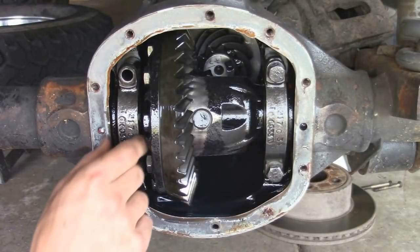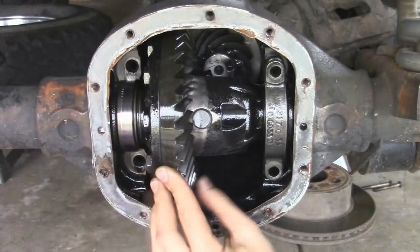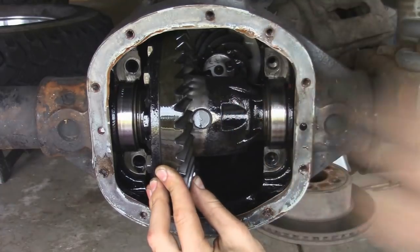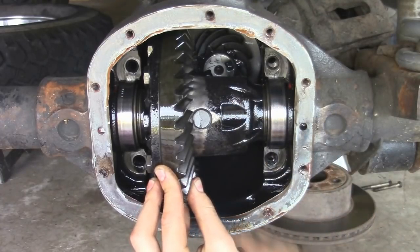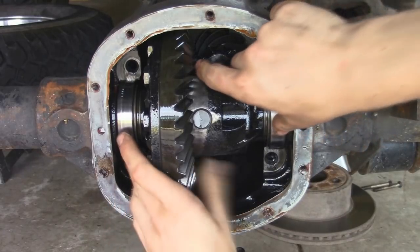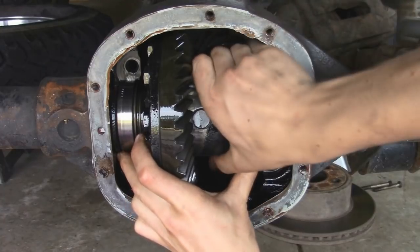Alright, so now I can actually just remove one bearing cap. I have pressure against the carrier so it doesn't fall out. Now we can take out the carrier. You want to make sure you hang on to these bearing races because they're going to come out too. And you may also have some shims, so make sure you know which sides they're on.